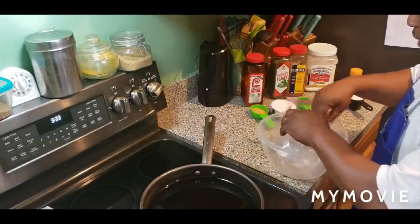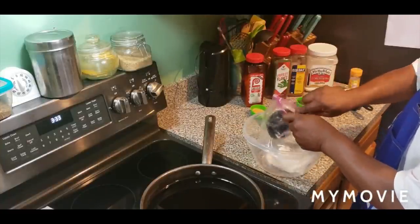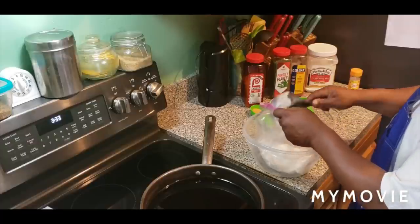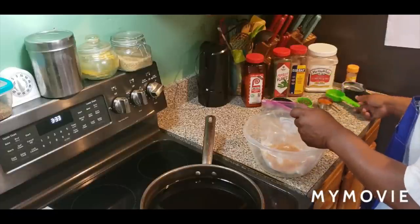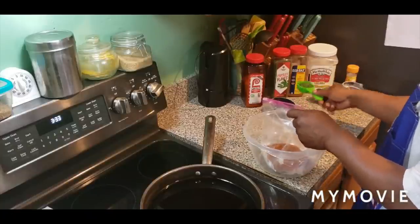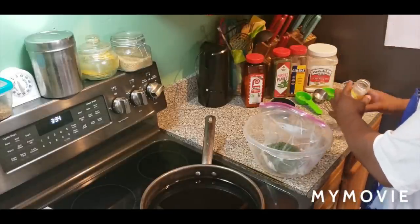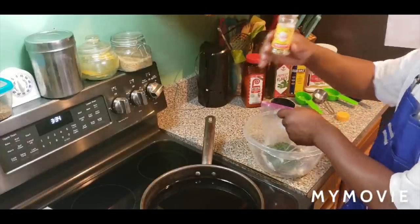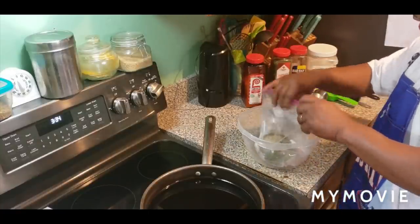All right, fam. So here we go. I got me a bag right here. I'm going to put one full cup of all-purpose flour in here, one full cup of cornmeal mix, one-fourth of a cup of seasoning salt, one-fourth of a cup of Old Bay seasoning, one-fourth of a cup of parsley flakes, and maybe two tablespoons of the Mrs. Dash lemon pepper flavor. We're going to pour it all in here. I advise you to try it.